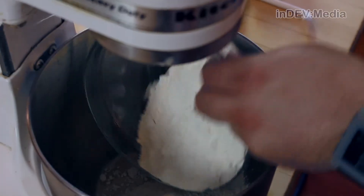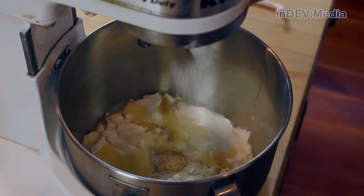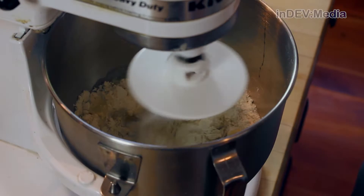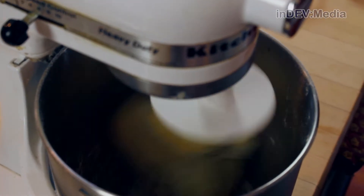After about five minutes, we're going to add our flour, sugar, melted butter, warm milk, egg, and salt. Using a dough hook, turn on your stand mixer and wait until the dough forms. Once the dough is formed, turn the speed up to medium and let it knead for about five minutes.